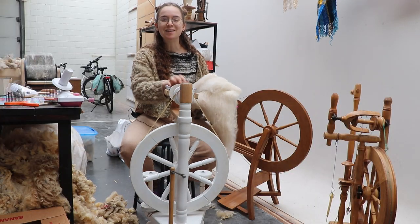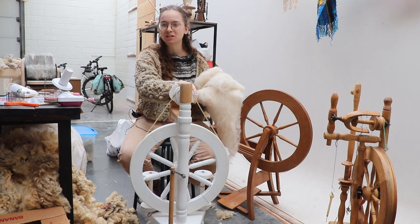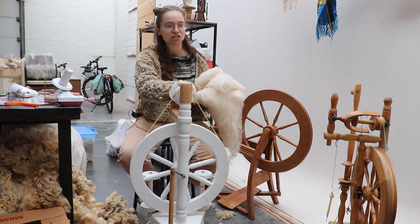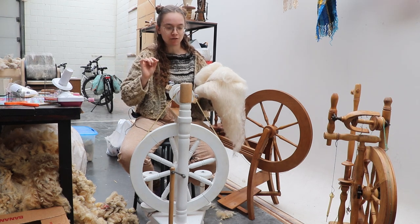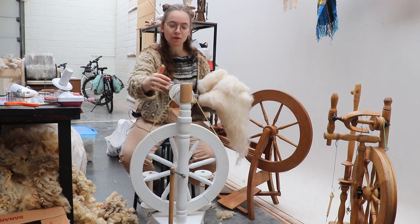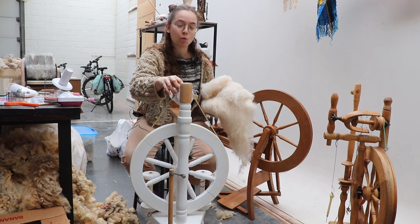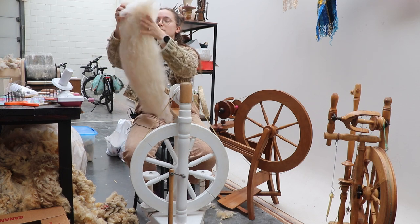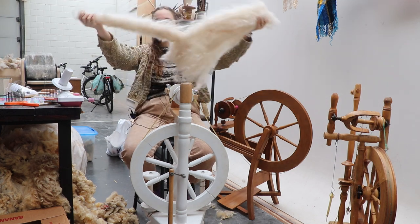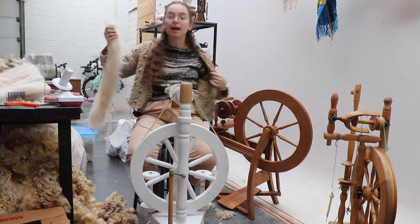I am impatient to spin this, and we are going to spin this on Rachel because I think she didn't get much time in the spotlight lately. But because I want to spin a fine yarn with this, I'm going to put the drive band on the smaller whorl. So let's tear off a piece of this and let's get spinning.